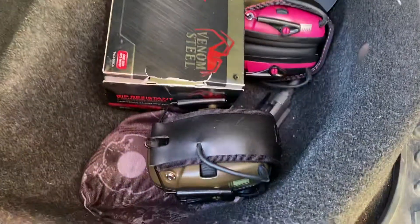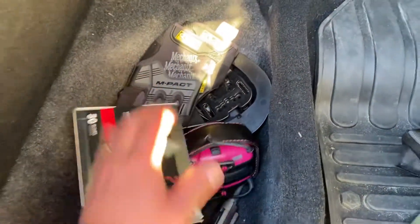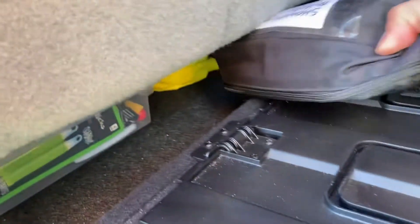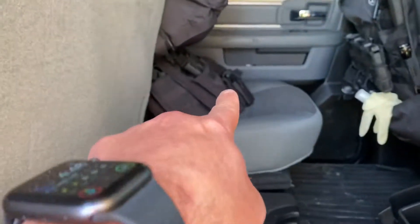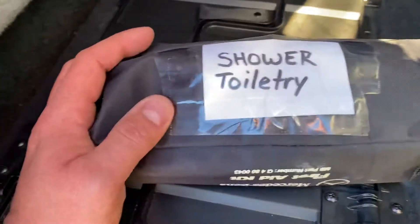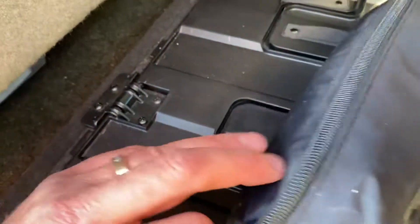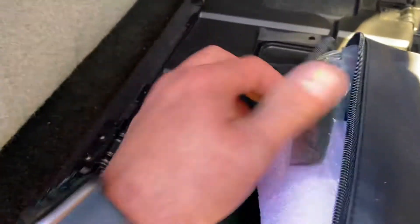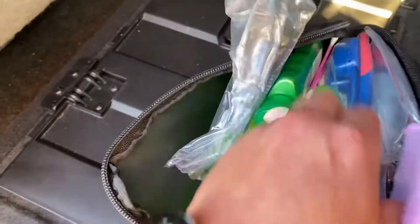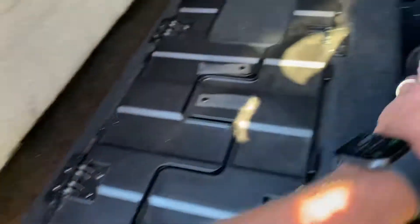Check this out — underneath here I've got some storage: ear pro, my daughter's pink ear pro, some gloves, stuff like that. Underneath here is like a little shower kit that I keep in the bug-out bag. It's got some essentials — shampoo, toothpaste, deodorant, Q-tips, toothbrushes, all kinds of stuff that you would need.